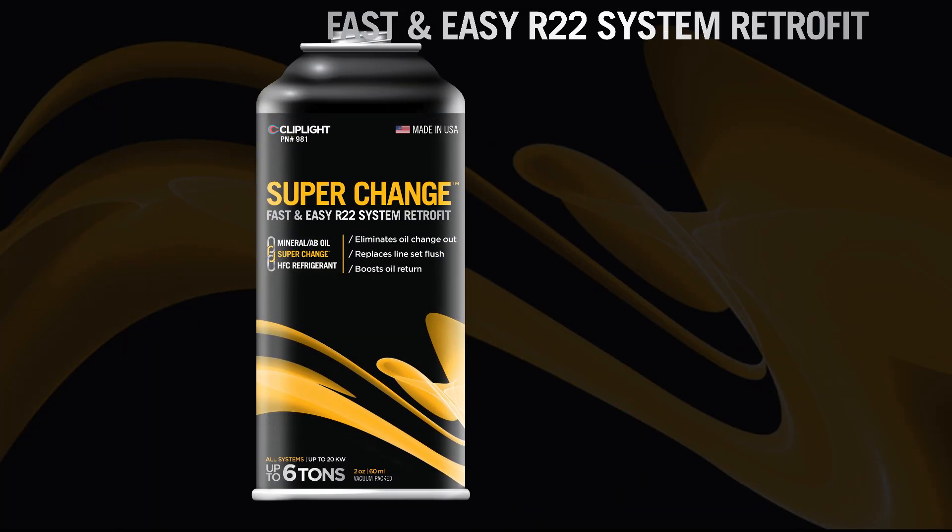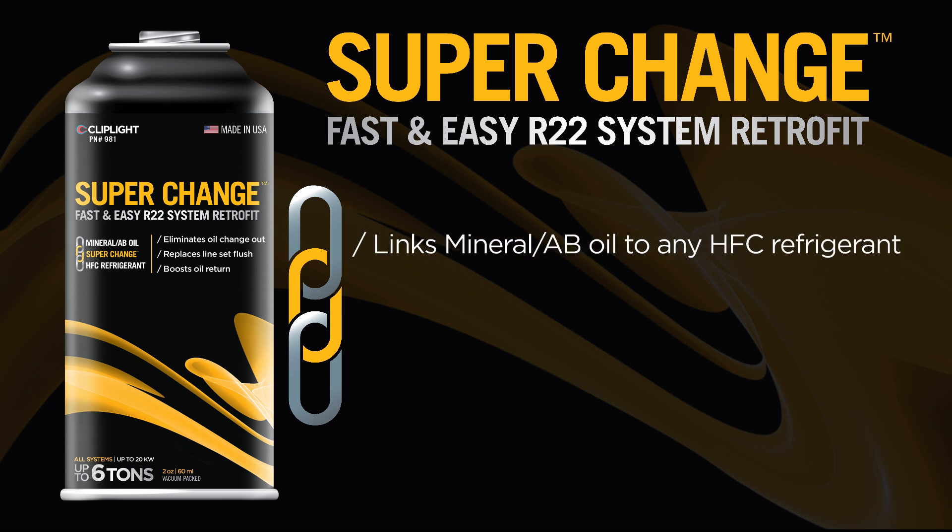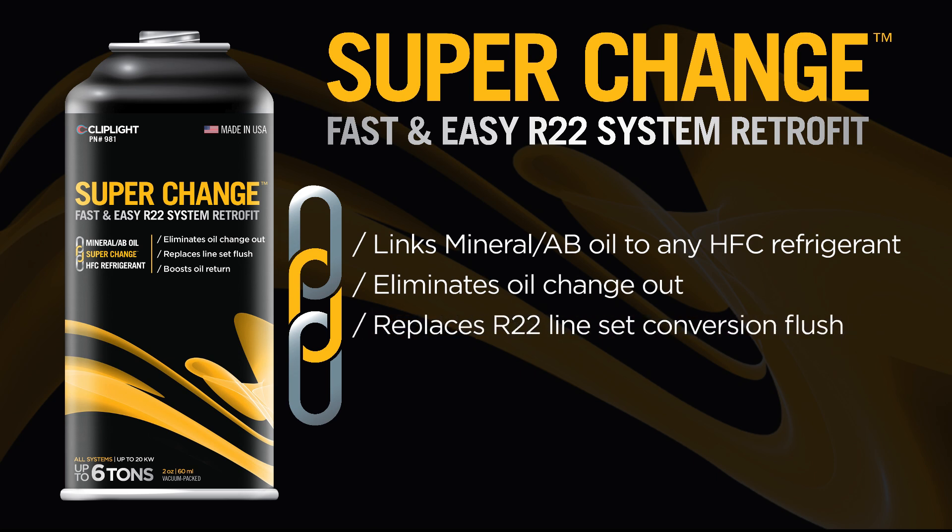SuperChange creates a strong compatibility link between mineral and alkylbenzene oil to any HFC refrigerant. This compatibility link eliminates the need for oil change out and replaces R22 line set conversion flush, saving you time and money, and boosts oil return and heat transfer for drop-in and retrofit refrigerants.